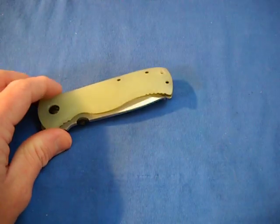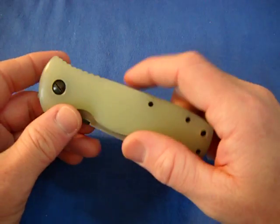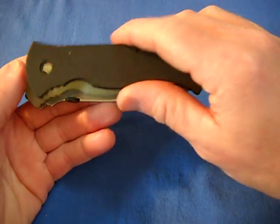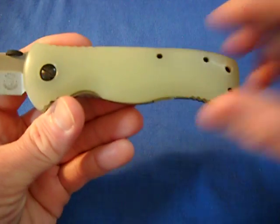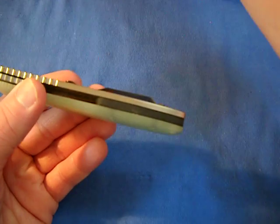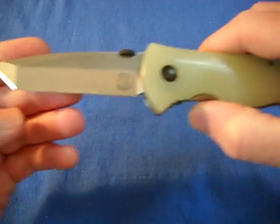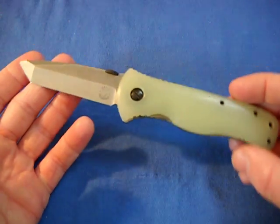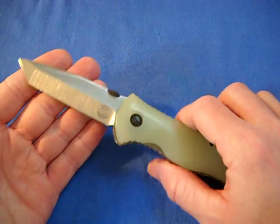I'll start with the HD7 — this was the first one I sent him. I really liked the jade G10 he showed on one of his knives. I think it was a Military. I emailed him and said I really want jade G10 on my HD7 because the black G10 is just kind of plain. It came back with this beautiful jade G10, really nice especially with the all-black hardware, black back spacer, and he gave the blade a nice stonewash. Beautiful — the action is just awesome.